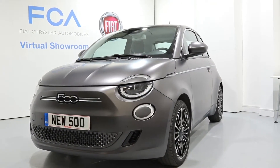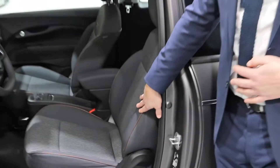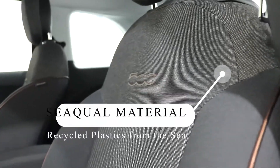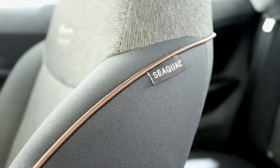The new Fiat 500 is available in nine exterior colours. The colour of the exterior can also be echoed in the colour of the dashboard. Depending on the model, there are also four different types of interior. The seat fabric, as this is an environmentally-friendly vehicle, is made from more than 20% recycled plastics.